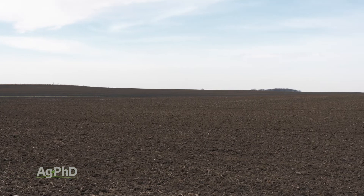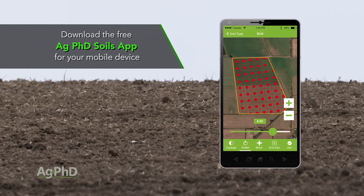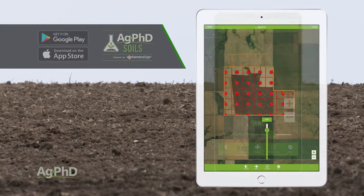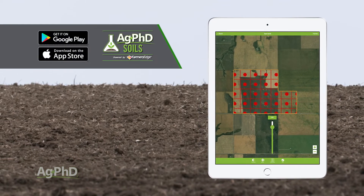The most important thing is just make sure you get a base saturation test on your soil test this fall, so at least you know am I too high or too low on magnesium, and then you can start slowly working on that over time.